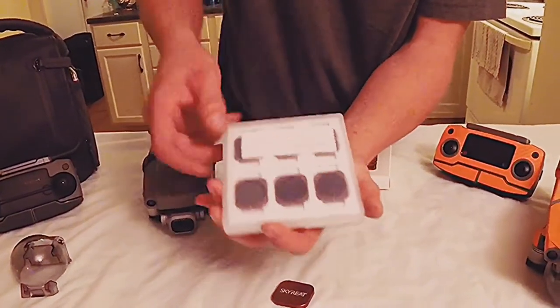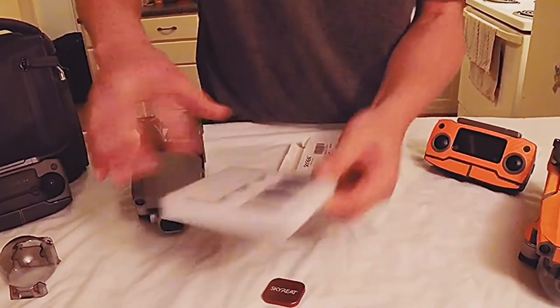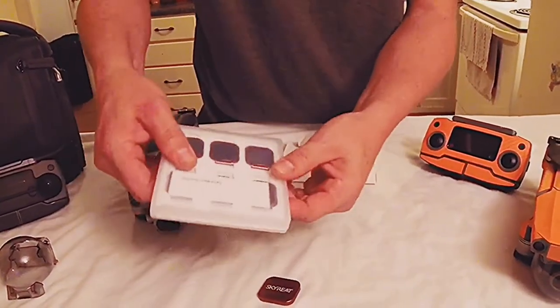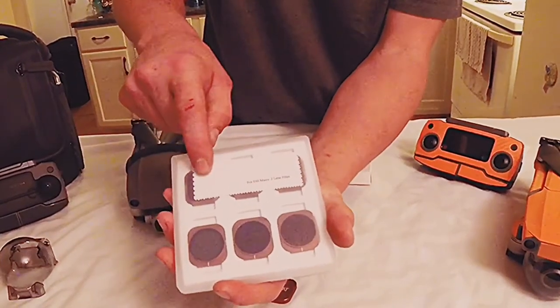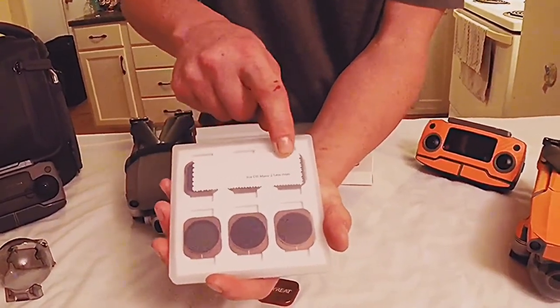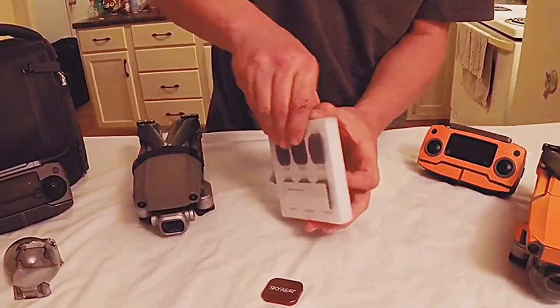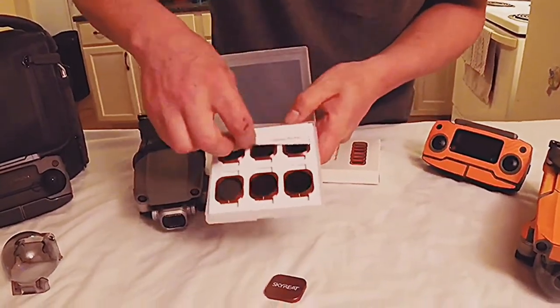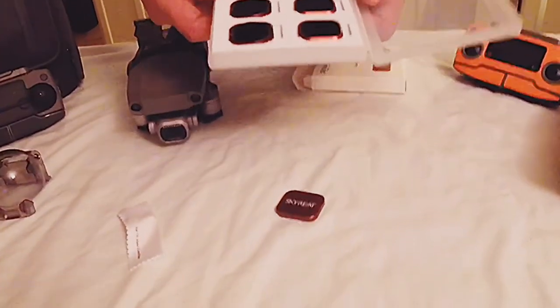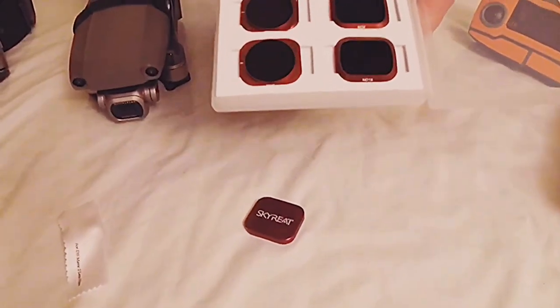You can see a clear plastic case, white foam insert, real nice construction quality. There's a lens cloth and 4 DJI Mavic 2 lens filters — it's labeled with that. Right away you can see the Skytreat emblem; they're red.